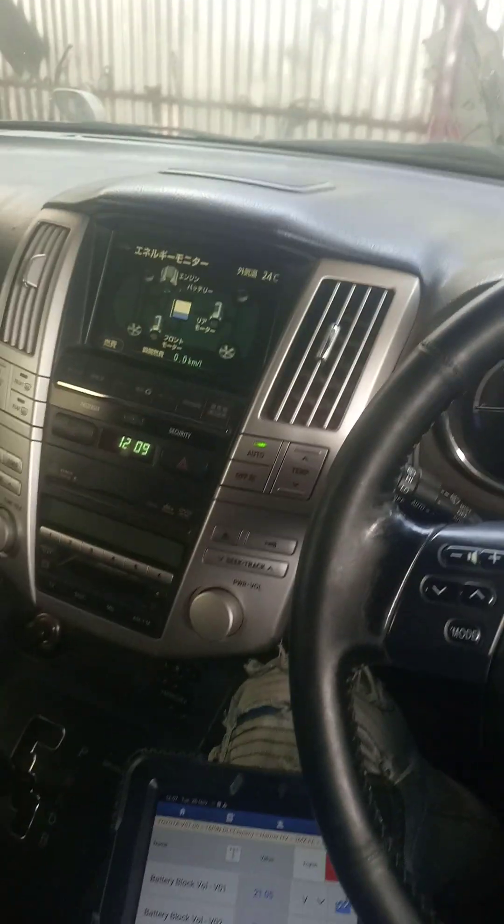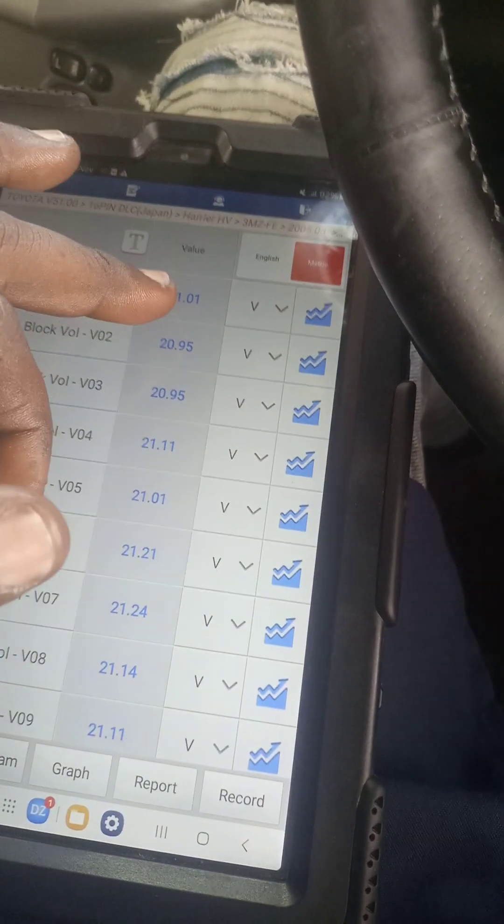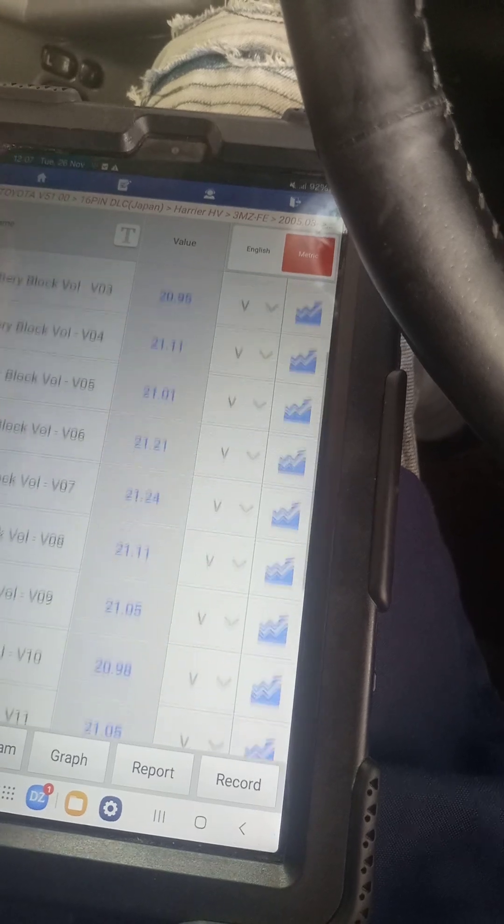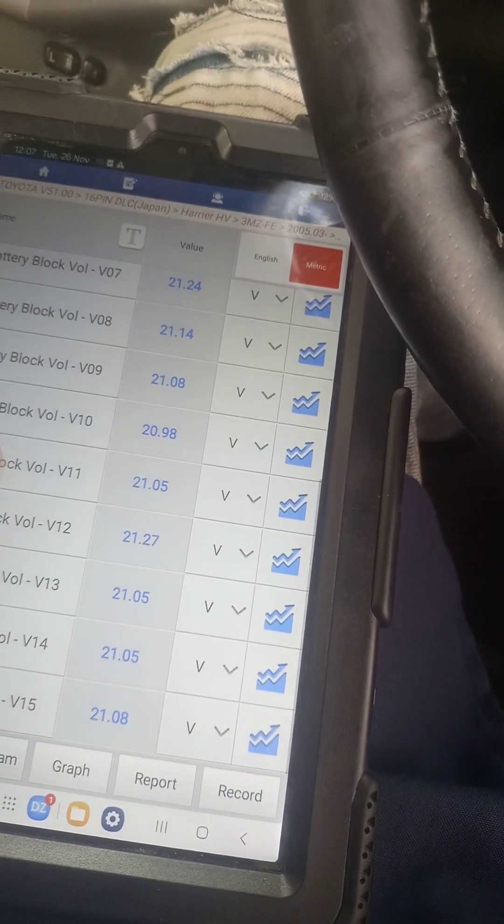You can check from this reading — it was 21.11, right now it's 21.01, still going down and down.